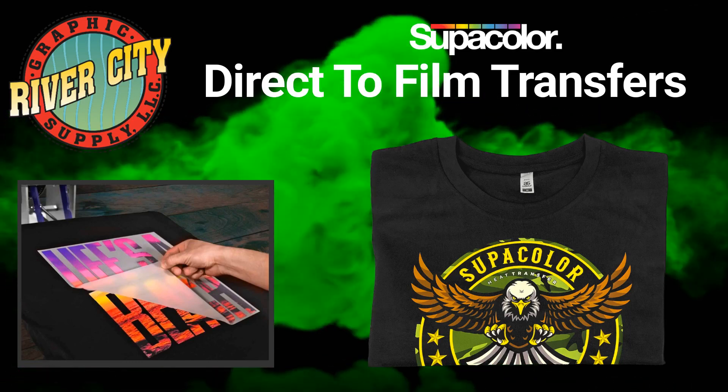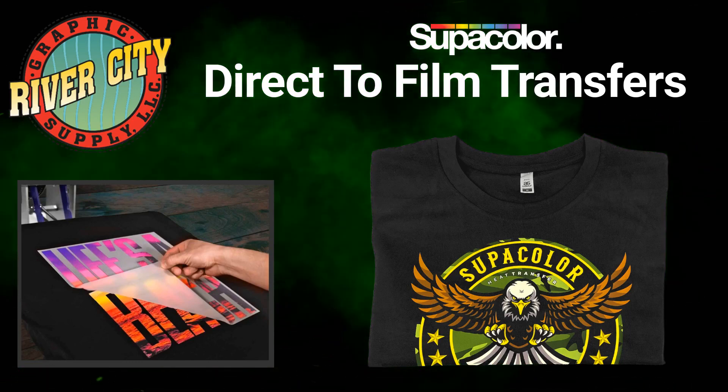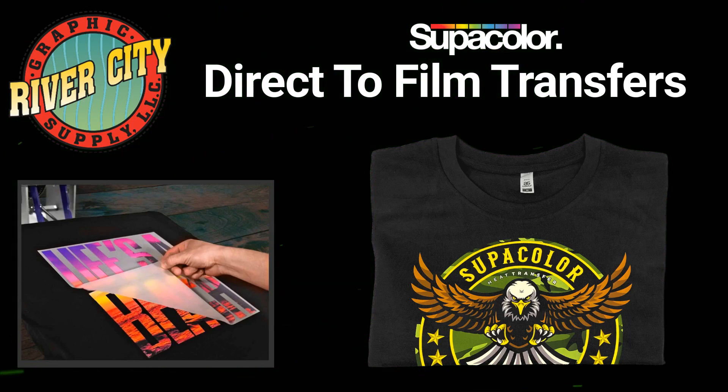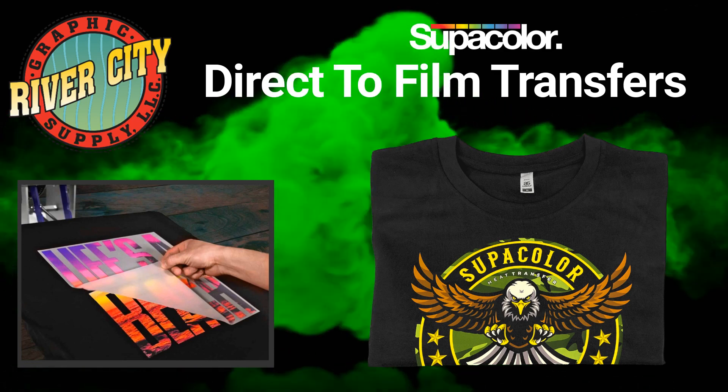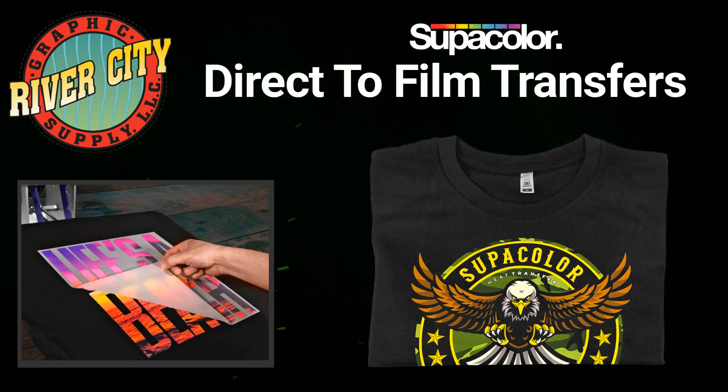Directive film transfers are an excellent option for taking the small run multi-color jobs that would take too much time to set up using screen printing or heat transfer vinyl. With a minimum of only 10 pieces, help yourself free up time and start accepting those multi-color short run jobs.